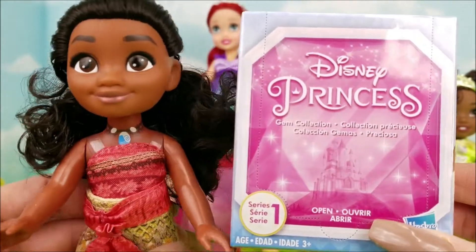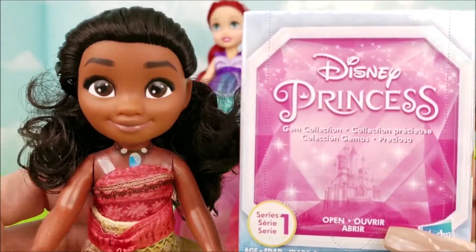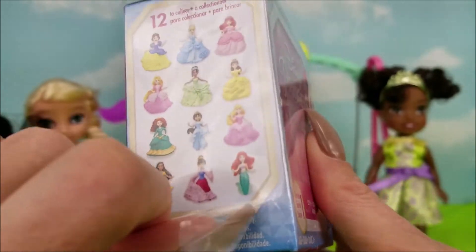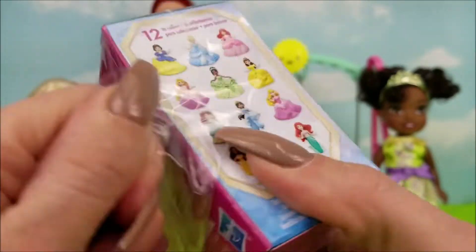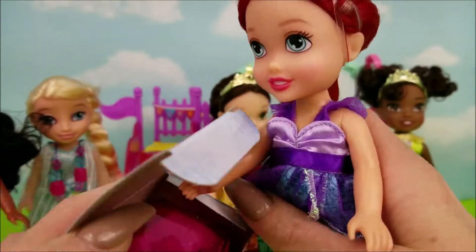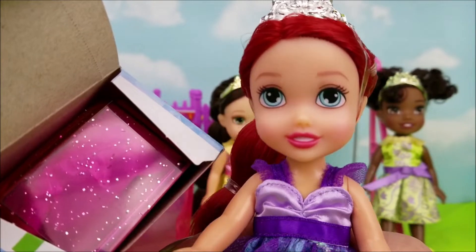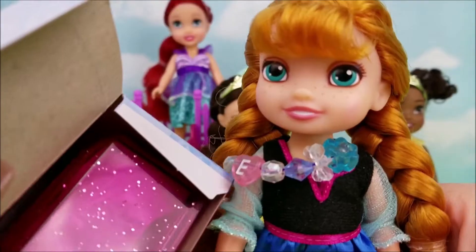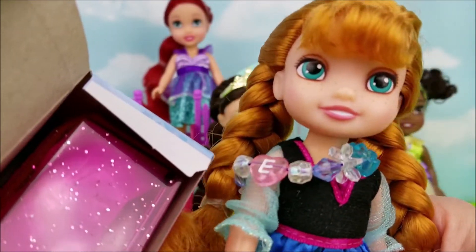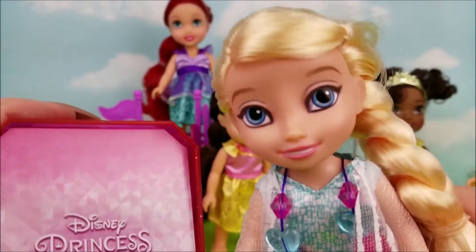Any guesses on who this princess is going to be? We get to find out super soon. We take the plastic wrap off just like before. Ariel's turned to pop off the top. Oh cool, it's a pink sparkly case this time. Pink — one of my favorite colors. Elsa, let's see what this scene's going to be. I bet this will give a clue. Are we ready to look at the scene?